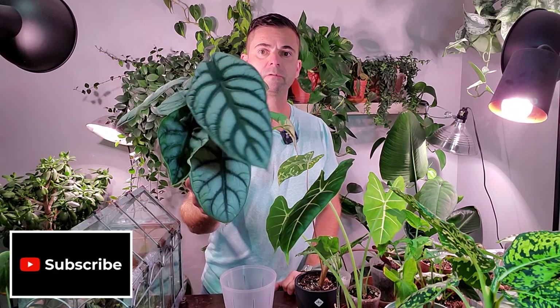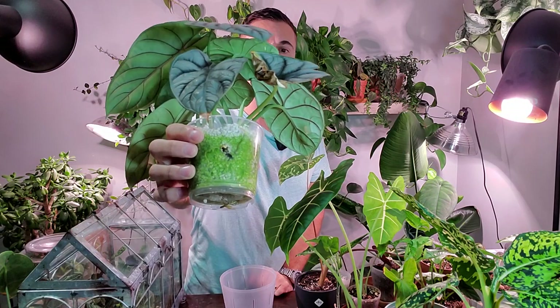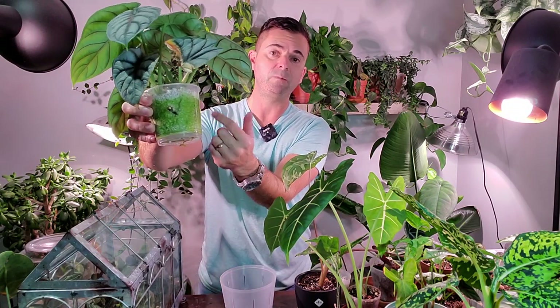Today I'm going to be removing my Alocasia Silver Dragon Scale from this smaller orchid pot, as the roots are starting to encircle the bottom here, so it's definitely outgrowing this pot. It's actually getting a new growth point out of one of the holes in the side. As you can see, it also has a bunch of algae building up on the perlite, so I'm going to remove that.